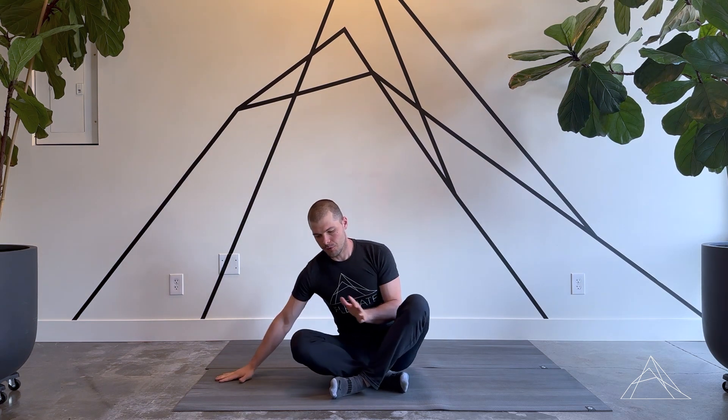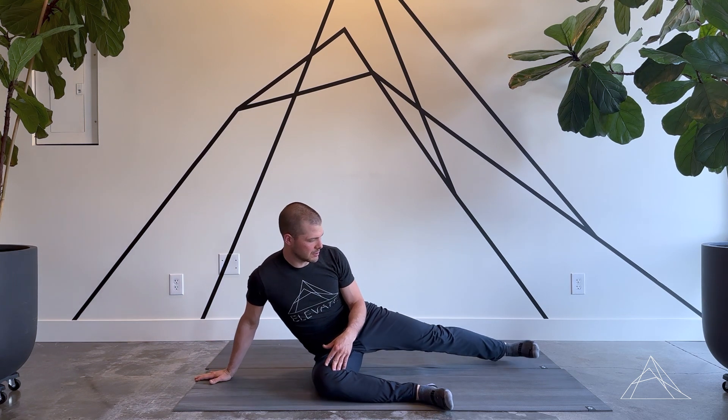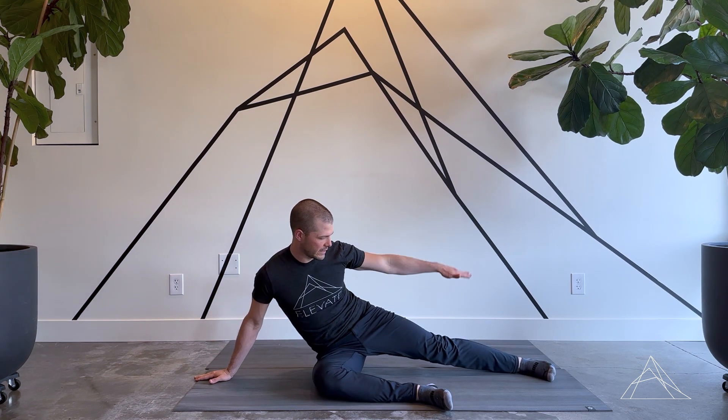Hey, this is Clint from Elevate Chiropractic and Rehab. I'm going to go over hip external rotation liftoffs today. Focus just on the right leg. The right leg is going to be in front, kind of at a 90-degree angle. The other leg is going to be just straight out, basically parallel with the mat.